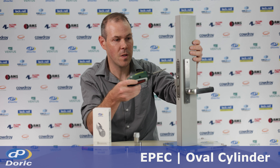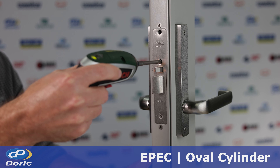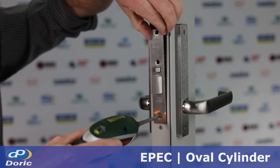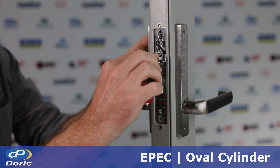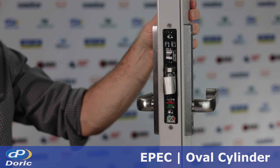Keep the door open while you're installing the cylinder. Firstly, remove the faceplate from the lock body. Behind the faceplate there will be a pin or a fixing screw — just make sure you take out the right pin relating to the cylinder you want to install.